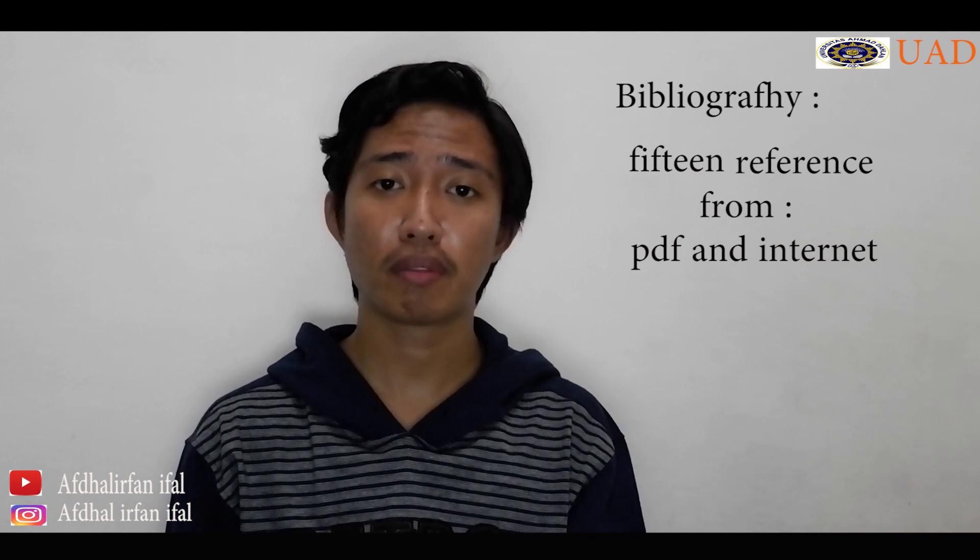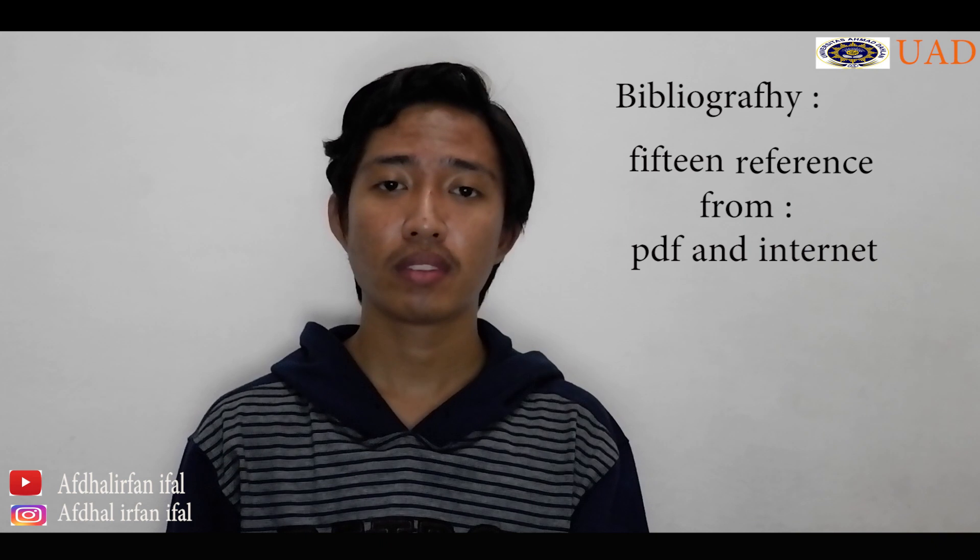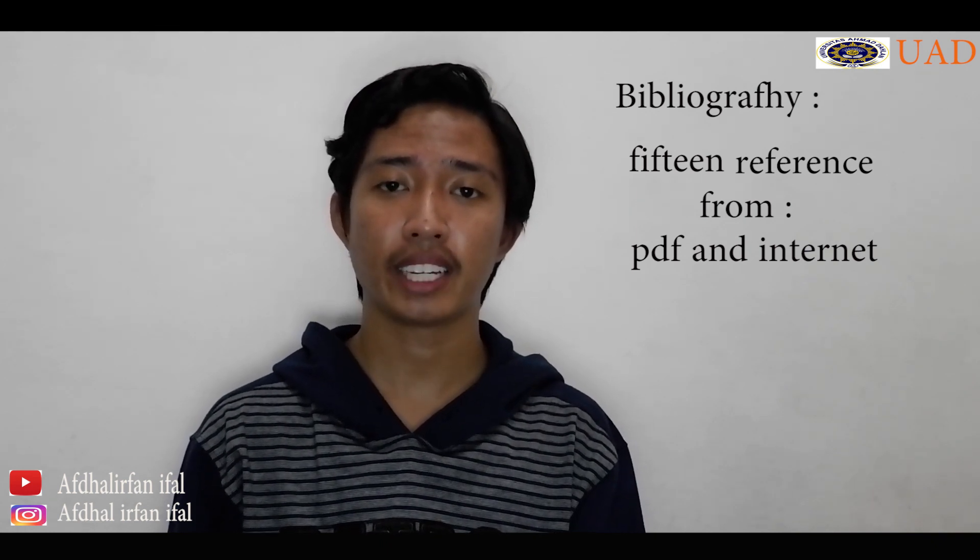The fourth part is the bibliography, with 15 references that I obtained from PDFs and the internet. That was the brief explanation of my scientific reading. Thank you, bye bye.